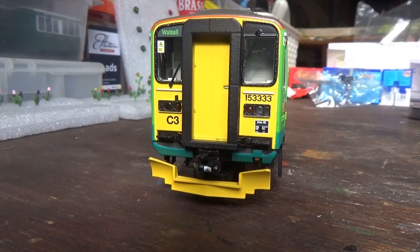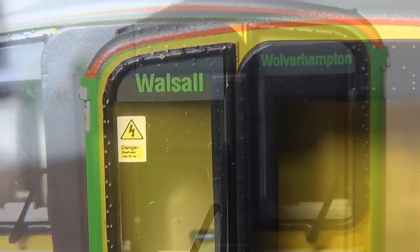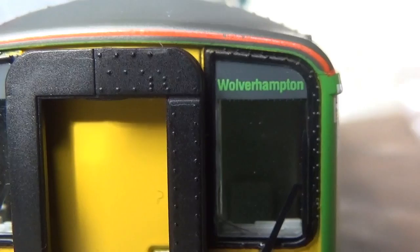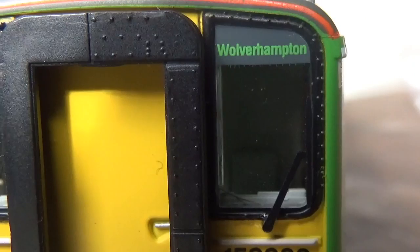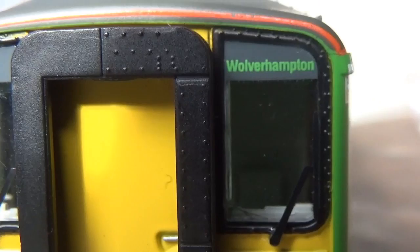Something else I love about this model are the destination boards. On this end the destination board says Walsall, and on the other end it says Wolverhampton. What I love about this is that both Walsall and Wolverhampton are located in the West Midlands, which is where I live. I've also always wanted to own a DMU or any form of unit in double-O gauge with these destinations in the boards.